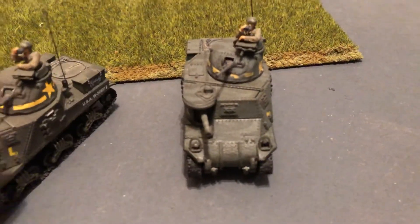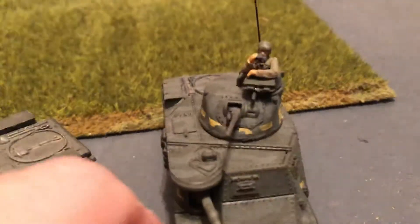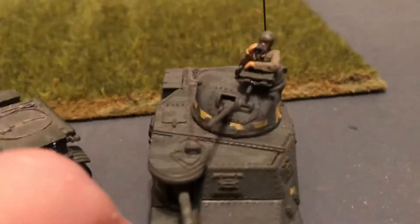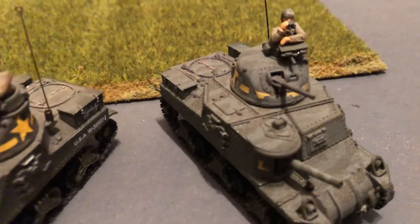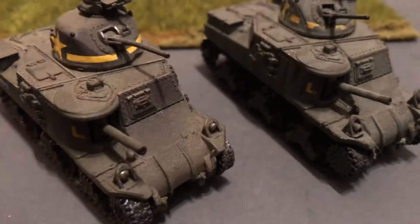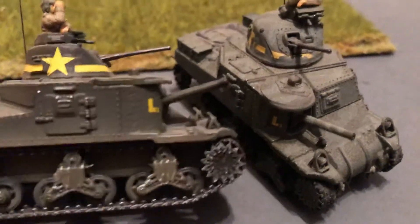This has a 37 millimeter in the turret and a .30 caliber in the tiny little commander's cupola, and then another .30 caliber coaxial. And then it's got a 75 millimeter gun here in the sponson.